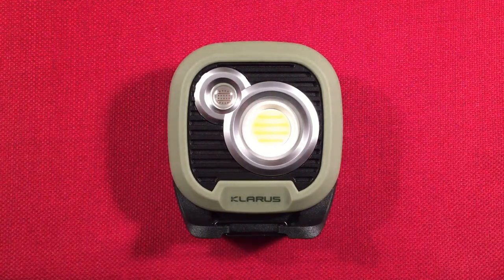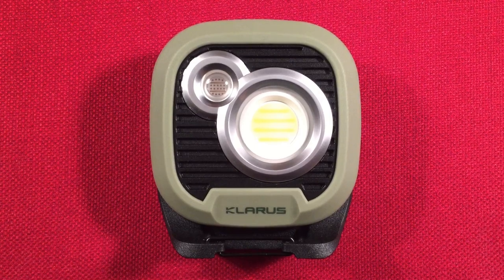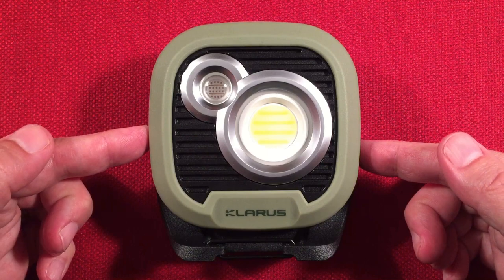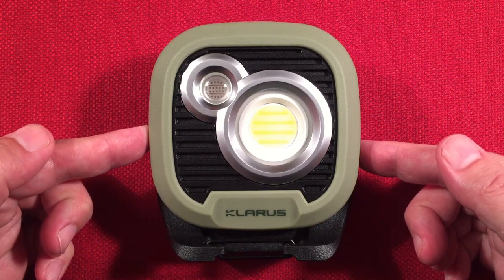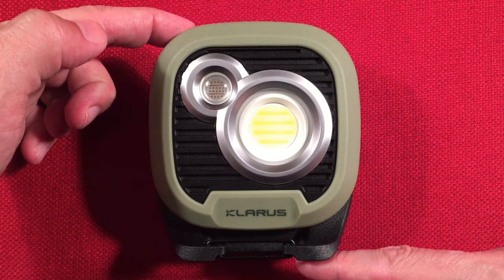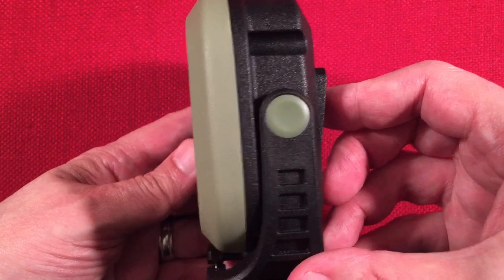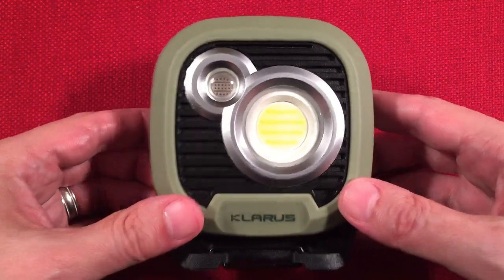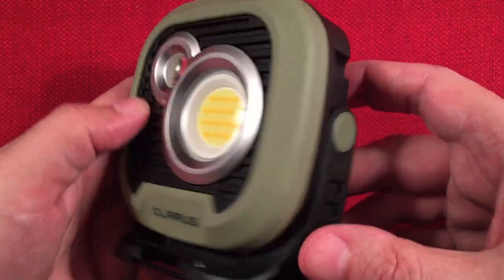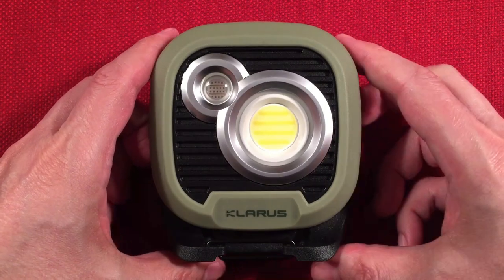Let's go over dimensions. In the stowed position, we have a width of three and three-quarter inches or 95 millimeters, a height of four and a quarter inches or 108 millimeters, a front-to-back depth of two inches or 50 millimeters, and a weight of 481 grams. It's rather heavy and built like a tank.